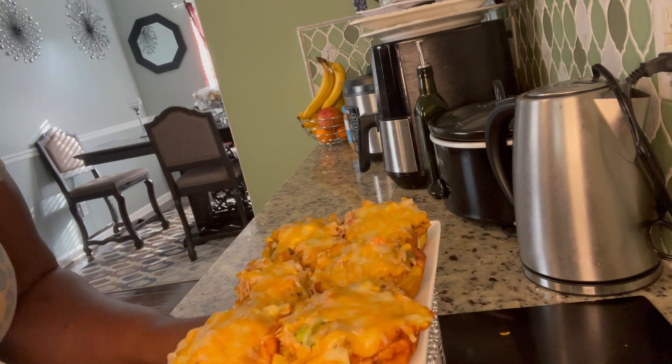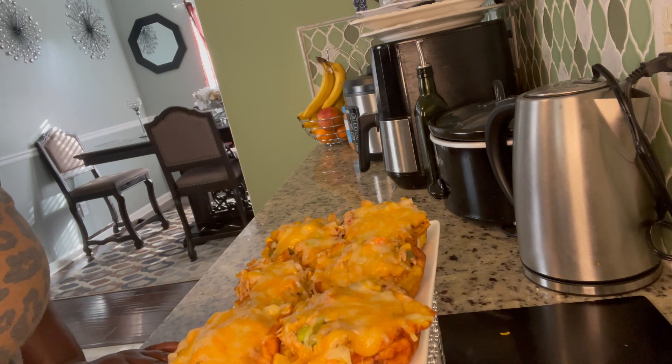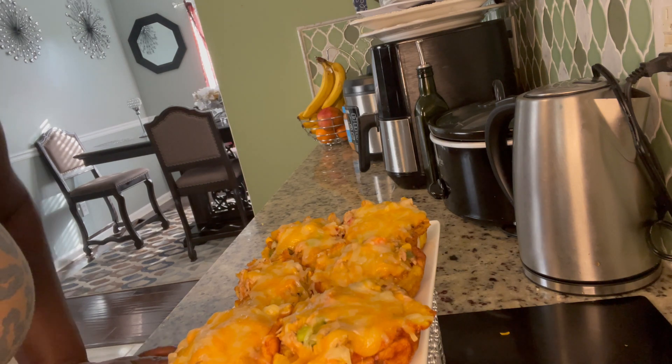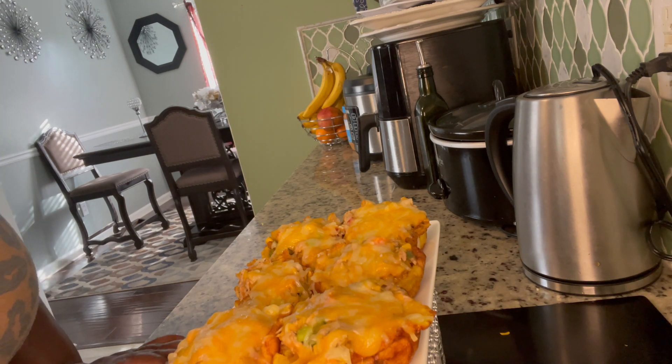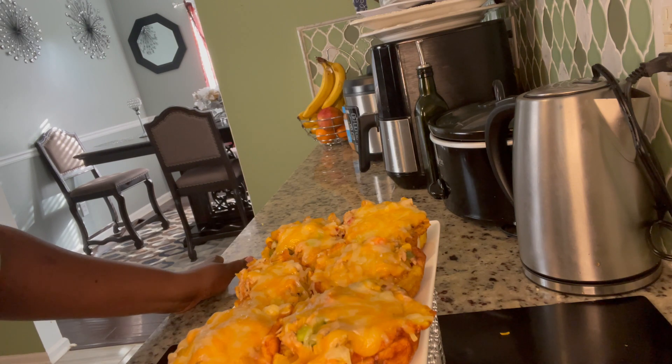I'm going to bless this little dessert meal. Father God, I thank you for this meal. I ask you to bless those who don't have anything to eat. Fill them with your spirit. Cover this channel and each and every one watching. Bless our families near and far, those driving on the road. We ask for your blessing and mercy. We give you thanks and praise in Jesus' name, amen.